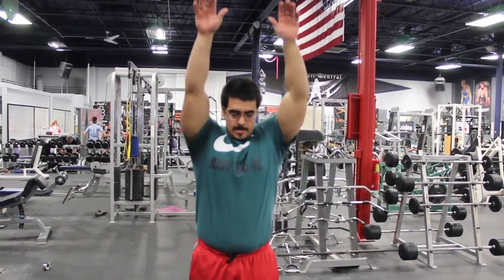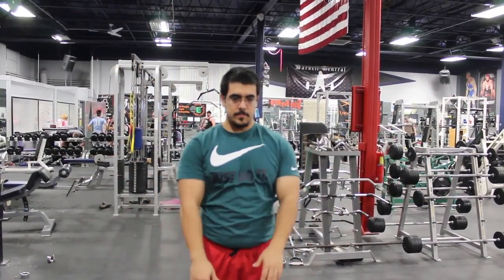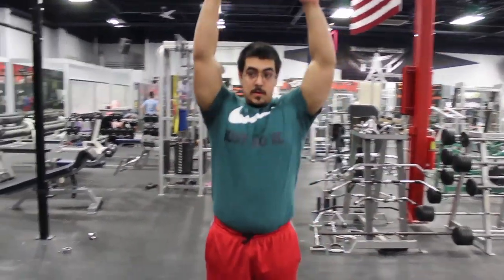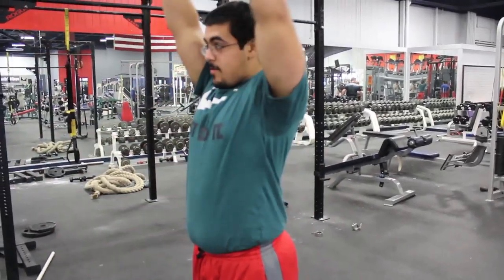The final shoulder warm-up exercises require no equipment. You can do these at the privacy of your own home or at the gym. They're gonna be the horizontal raise into lateral adduction, which is gonna warm up the front delt, the rear delts, as well as the entire shoulder.